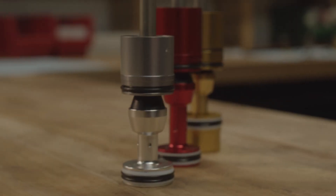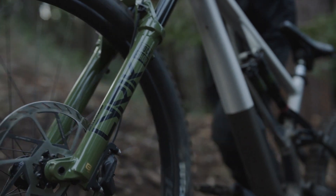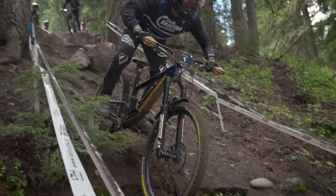This video will guide you through the 200-hour Debonair Plus air spring service for single crown RockShox suspension forks. View a list of parts, tools, and supplies in the video description below.